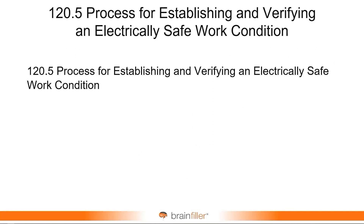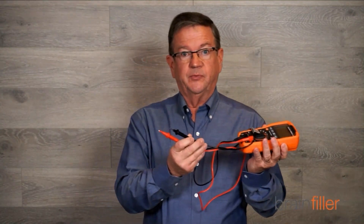The process of establishing and verifying an electrically safe work condition. All of you are hopefully familiar with this process — it's a whole checklist. One of the final steps in this checklist is to verify absence of voltage, typically using a portable test instrument.